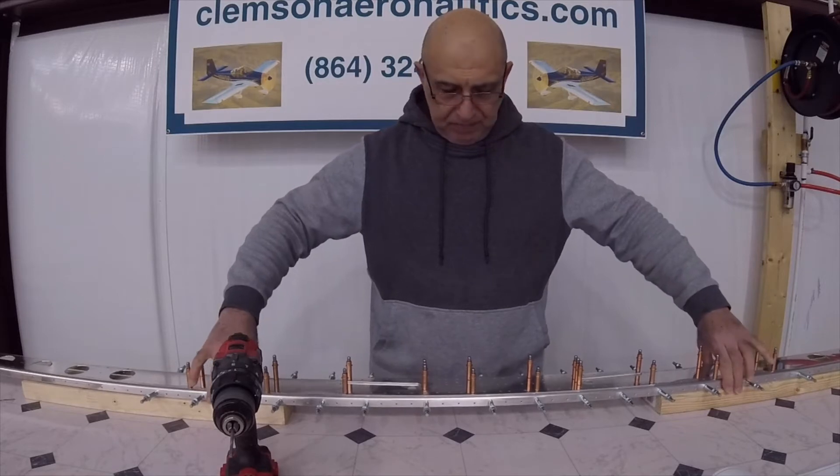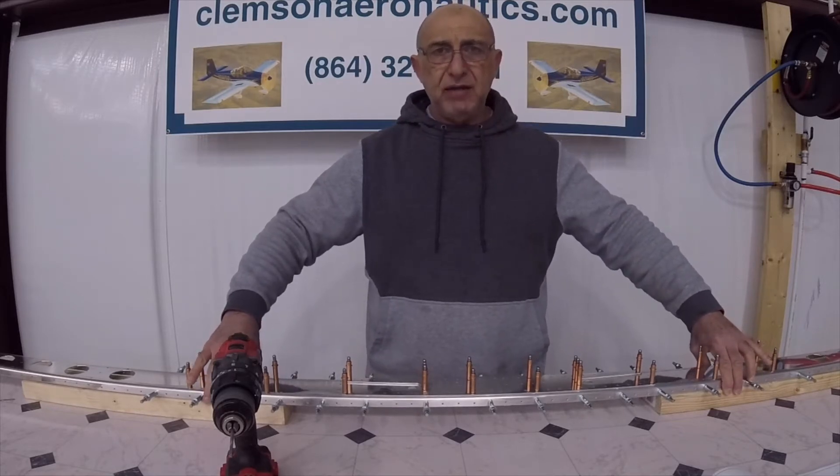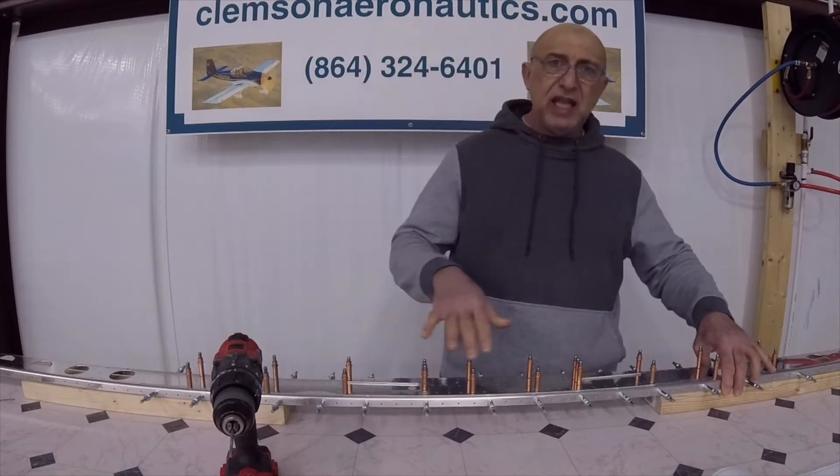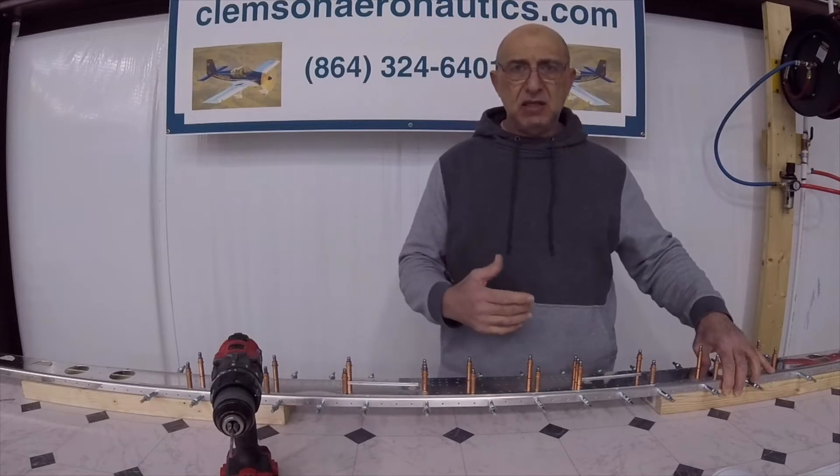The plans call for final drilling all the 1/8" holes to number 30, and this is what I'm about to do.